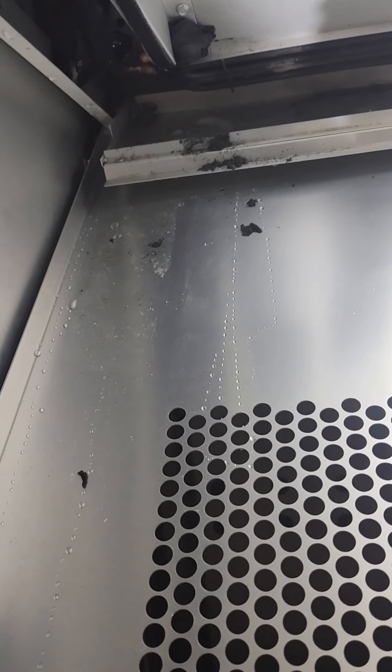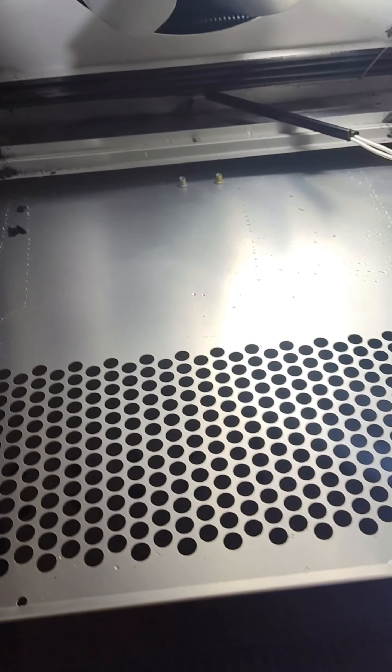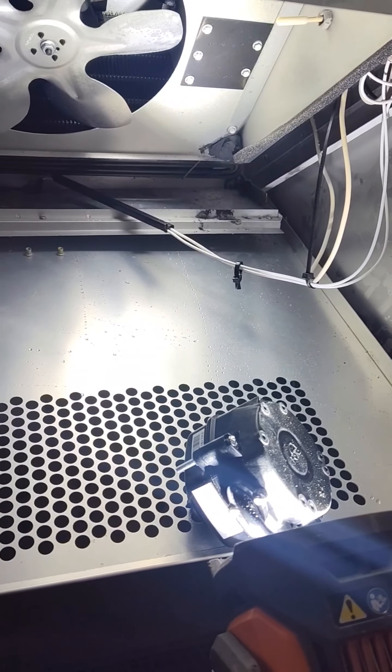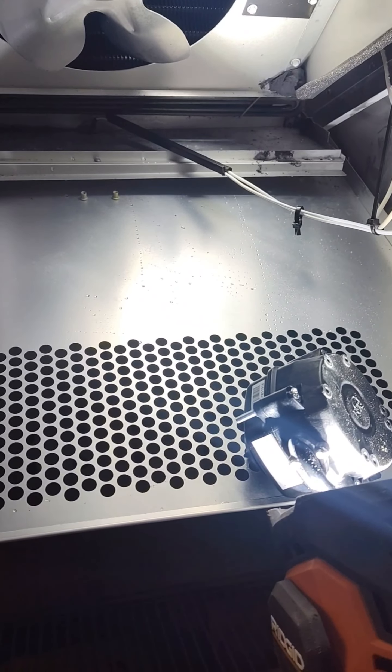It's a little tight up in there. I got to figure out how to drop this bad boy out and reach my hand up in there and get it. That's today's problems.